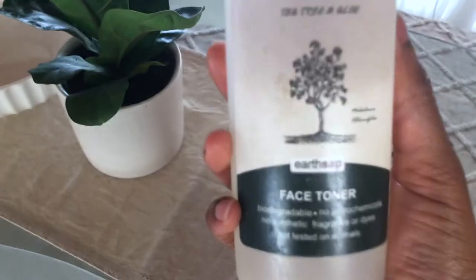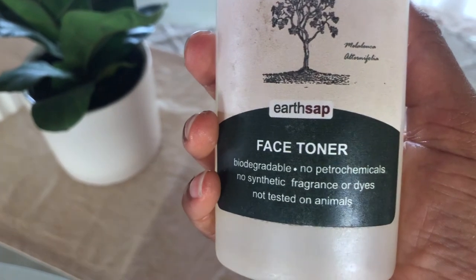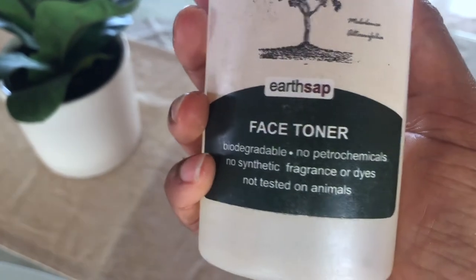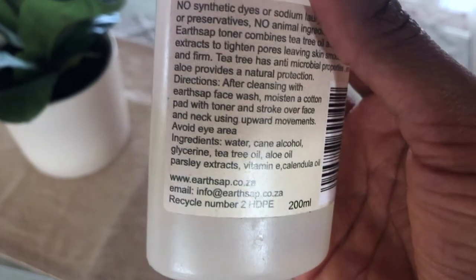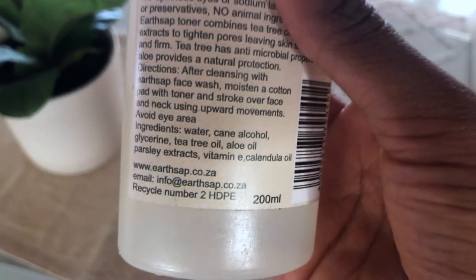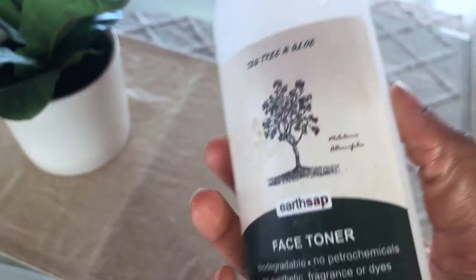For my toner I'm also using the Earth Sap brand again — completely biodegradable, no synthetic fragrances or dyes, no harsh chemicals, not tested on animals — can we get an amen! The ingredients are: water, cane alcohol, glycerine, tea tree oil, aloe oil, parsley extracts, vitamin E, and canine oil.